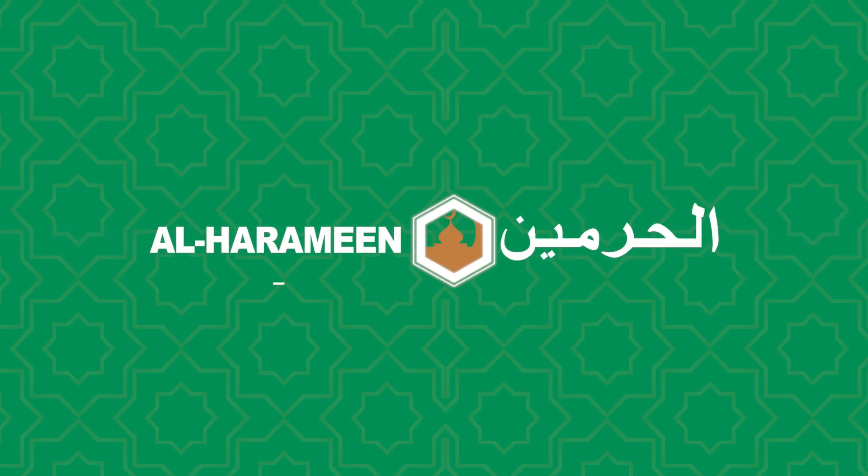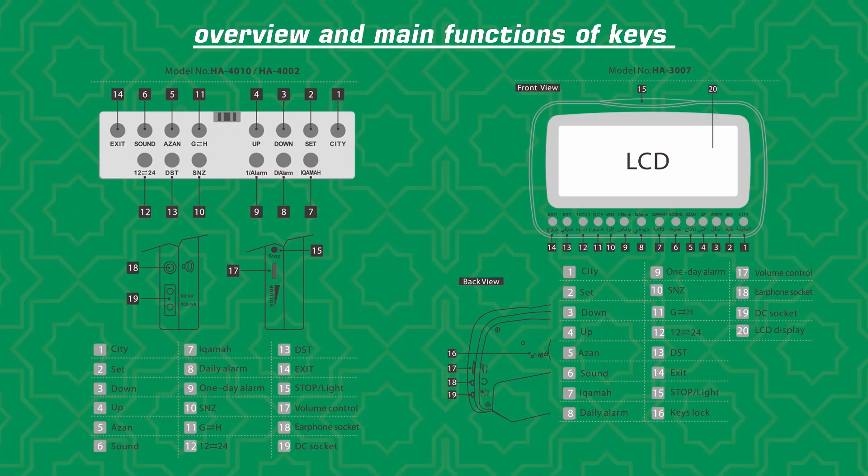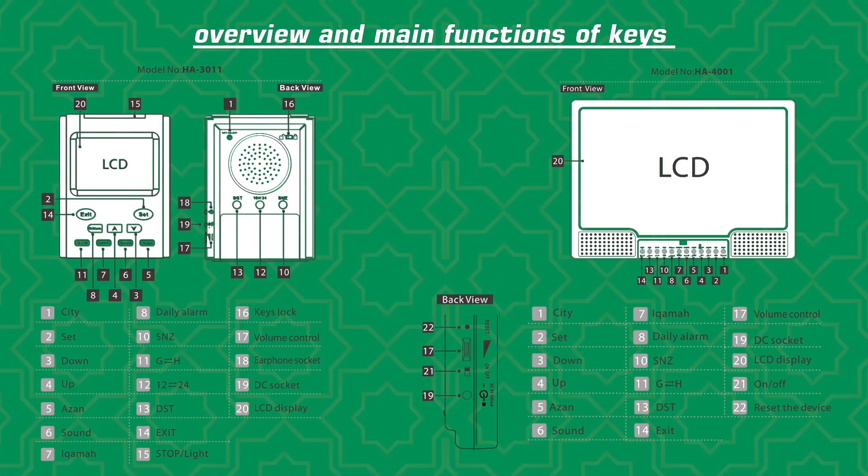Welcome to Al-Haramein Technology and Customer Service Center. Set IQAMAH. Overview and main functions of keys.